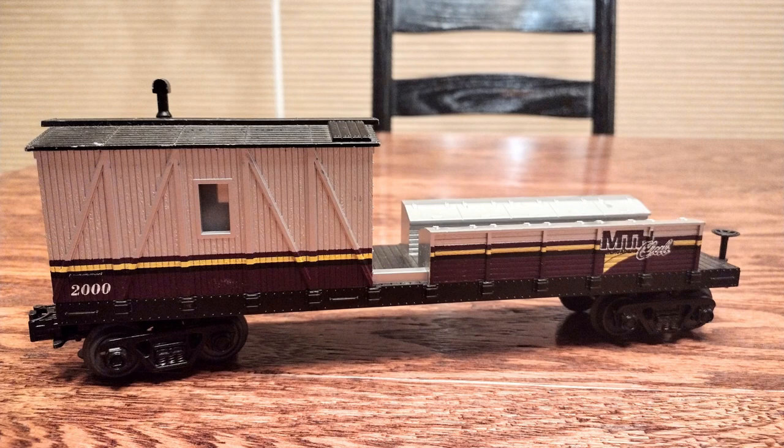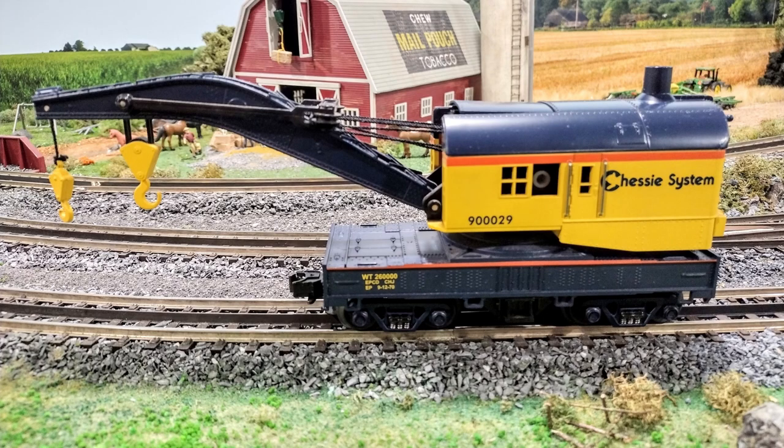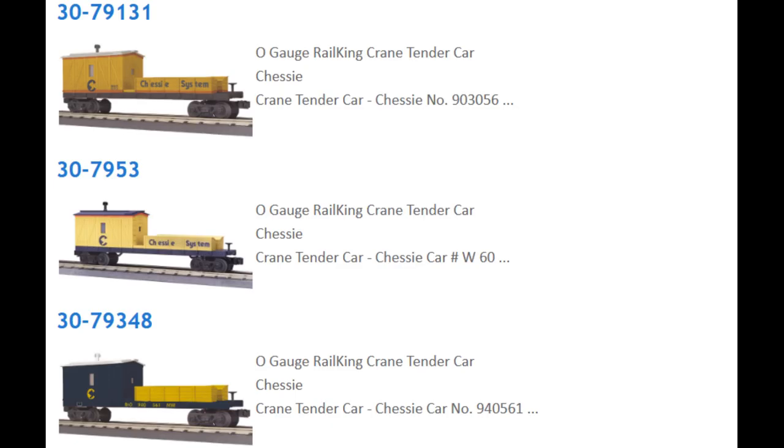I have a friend who asked me to repaint this MTH crane car tender. He likes Chessie and asked if I would paint it to match his crane, also by MTH. He liked the look of 79-53 in the middle, but asked that I customize it like 79-131 on the top with a second orange stripe.